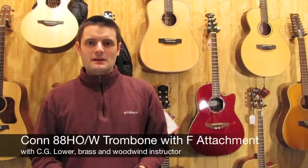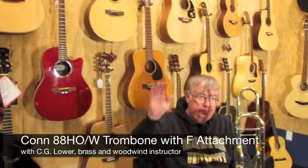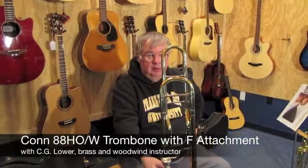Hi, I'm Jesse, and today I'm here with C.G. Lauer. He's our brass and woodwind instructor here at Gordon LaSalle Music, as well as a music professor at Framingham State University.